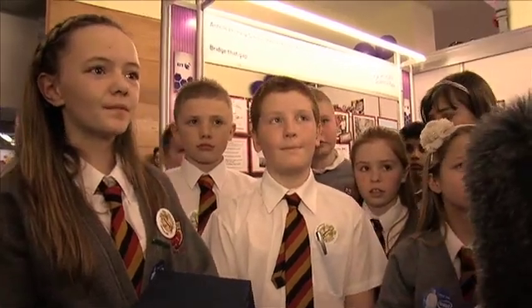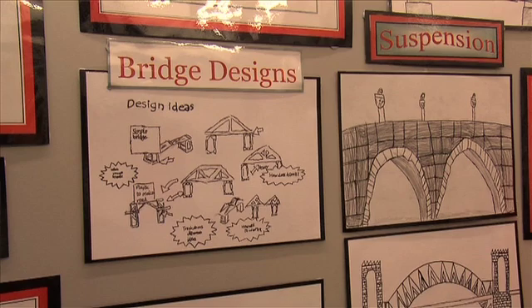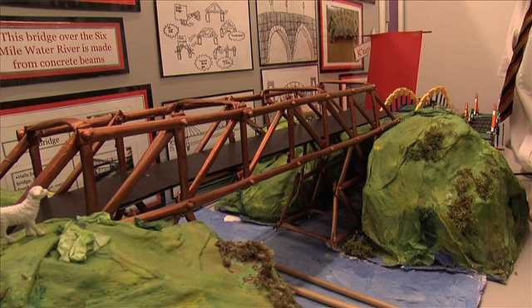Morgan, tell me a little bit about your project. Well, our project — we had to roll paper up to make little rolls and use little rivets and polymints to attach them all together to make a big bridge. We made a truss bridge because it's the strongest type of bridge, and then we painted it a bronzy colour.